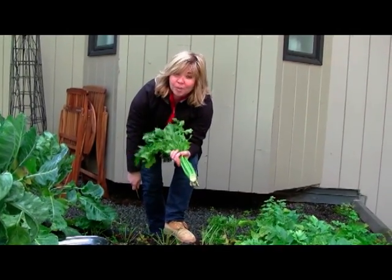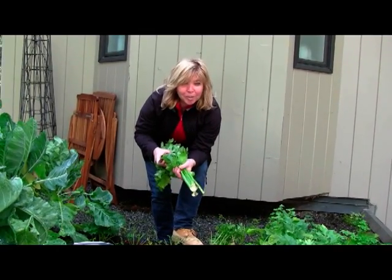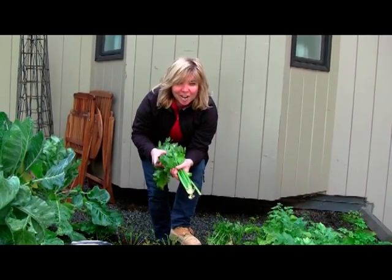And if you want to know any more about that or other vegetables on our green roof, please visit my website at www.segadesigns.com. See you next time.